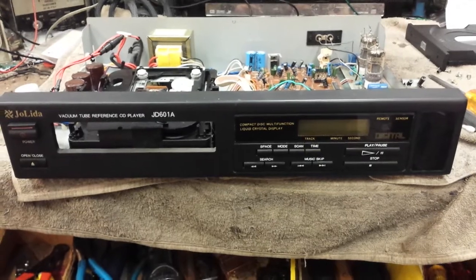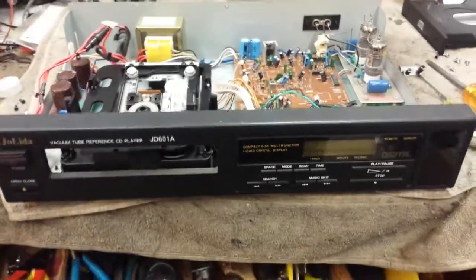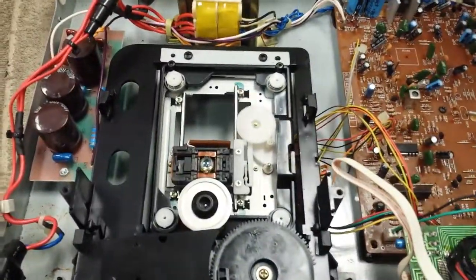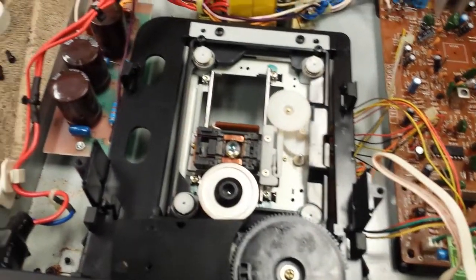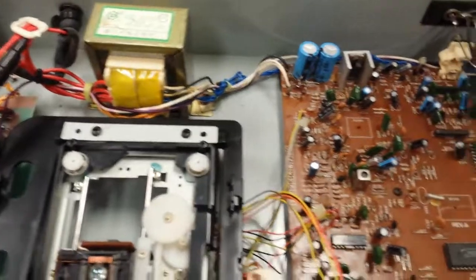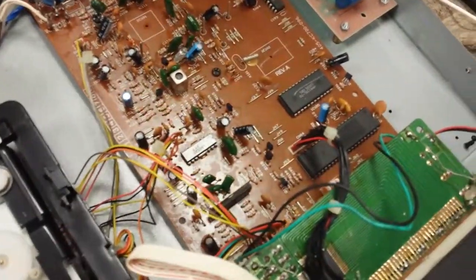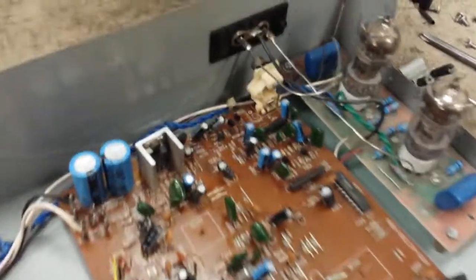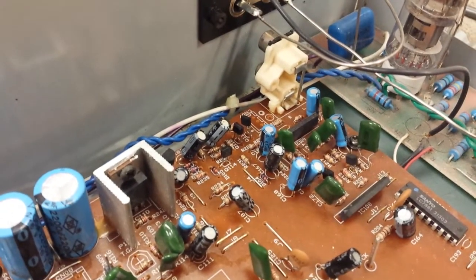I just wanted to show you what atrocious work has been done to this thing — and this is factory, by the way. There's your Sanyo SF-91 style pickup, a basic high voltage supply, and then you've got the CD control board, which looks like it's out of an old Sanyo Fisher CD player. It still has the RCA jacks attached to the back here, non-terminated by the way.